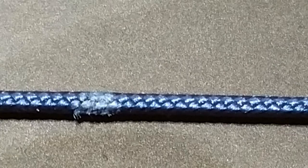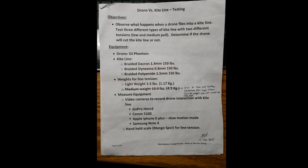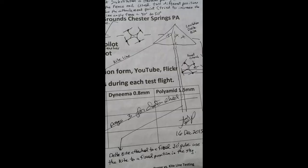This shows a close-up macro photography showing some of the abrasion points on the line. Again, the line did not break, but it did show a little bit of wear from the high speed props hitting it. And these next series of pictures are just kind of the data collection sheets we use to record the results — draw a few diagrams showing how the drone contacted the kite line — just a brief summary.